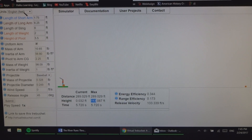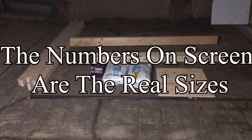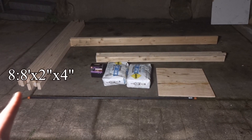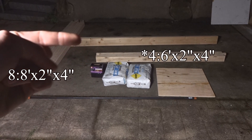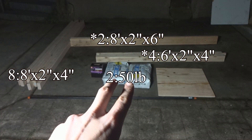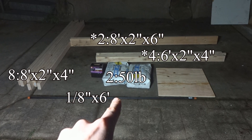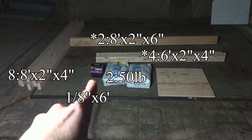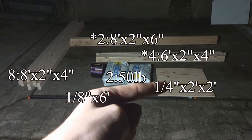You can also input your distances in metric if you'd like. For this project you're gonna need: eight 8-foot lengths of 2x4s, six 6-foot lengths of 2x4s, two 8-foot lengths of 6x4s, two 50-pound bags of sand, one 1/8-inch steel rod that's 6 feet long, decking screws that are 2.5 inches long, and a quarter-inch piece of plywood.